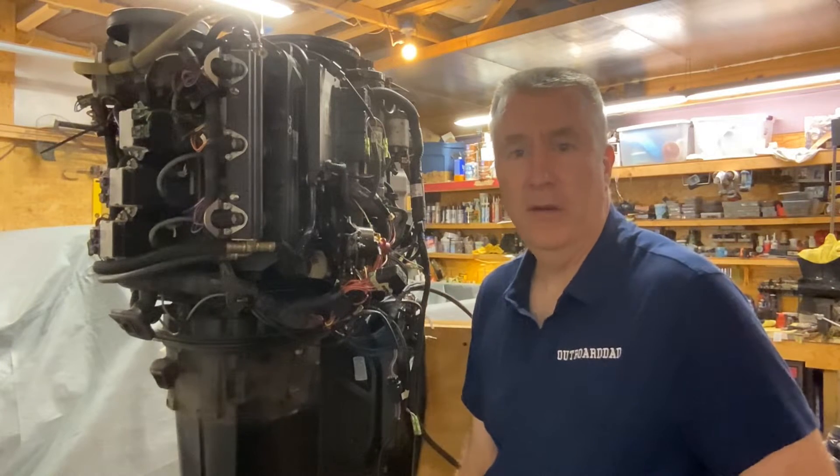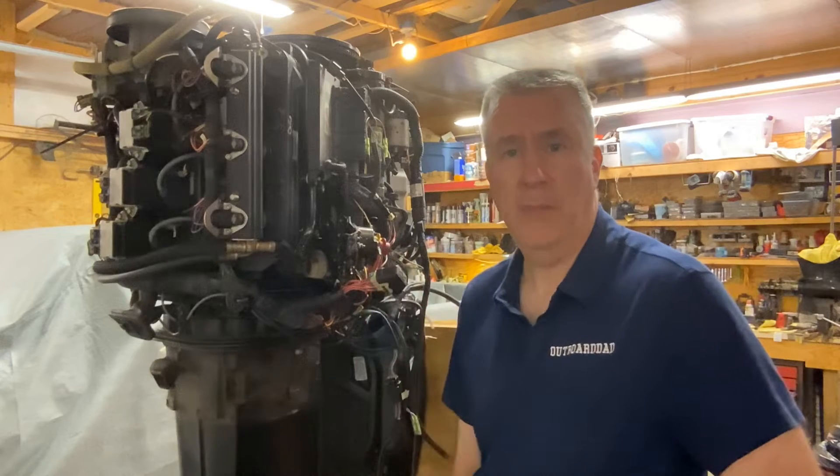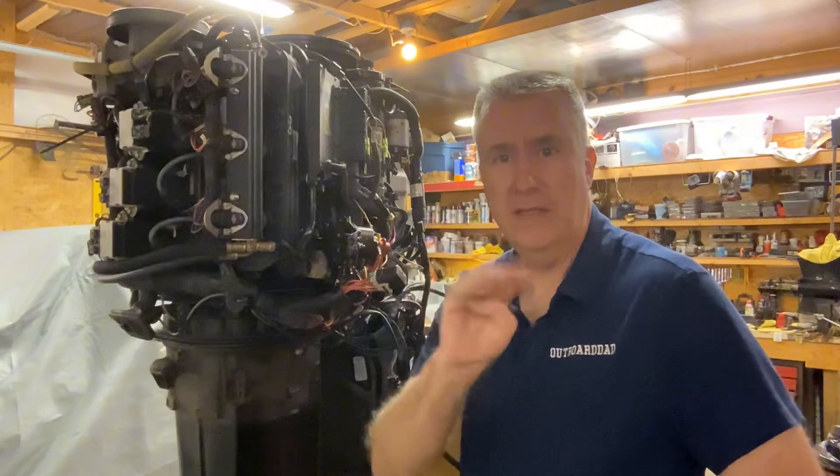Hey folks, Keith McGowan the Outboard Dad here, to help you have a better boating experience. Today we're going to show you how to replace a poppet valve in four easy steps.